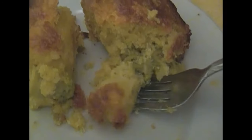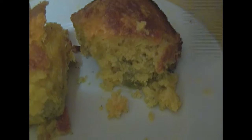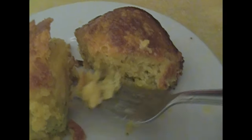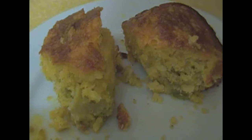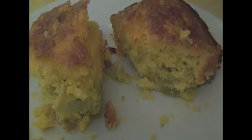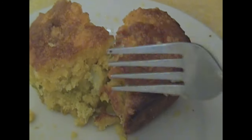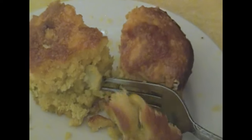I just want to grab these two pieces right here and just stuff them in my mouth, but I'm going to be nice because you guys are watching. So I'm going to go ahead and use a fork and just taste it — and it is so, so good. That melted cheese and that broccoli together. I love broccoli and cheese anyway, so I knew this was going to be so good. I just wish I could give you guys a piece so you could taste how good it is.